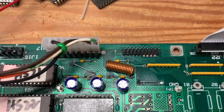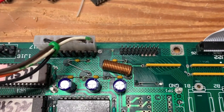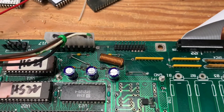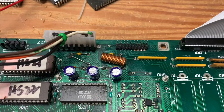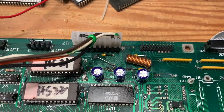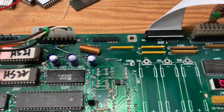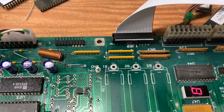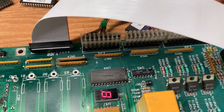I replaced all these filter caps — these 0.0001 filter caps. One of the chokes was corroded; that was the inductor, the copper coil, so you can just put a jumper on there and that works just fine.